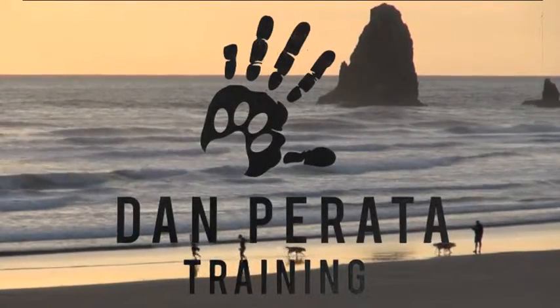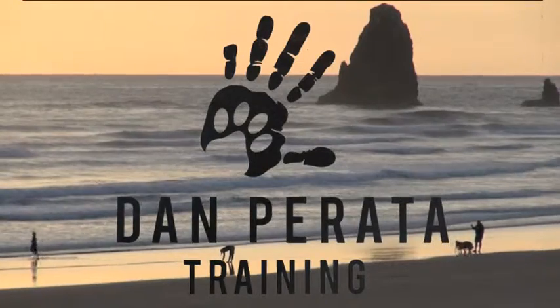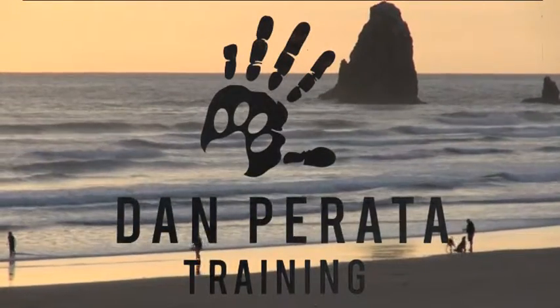This is Dan Parada Training. Dan Parada is a canine behaviorist in San Francisco, California. Today we are going to demonstrate how to put on the head collar.